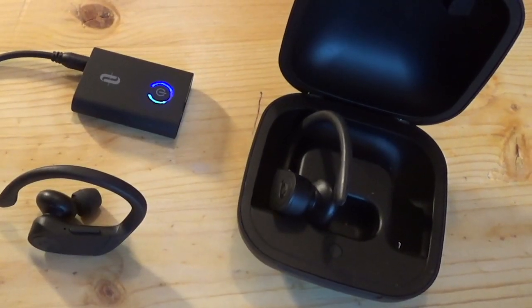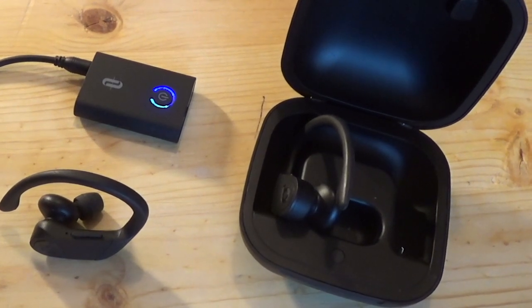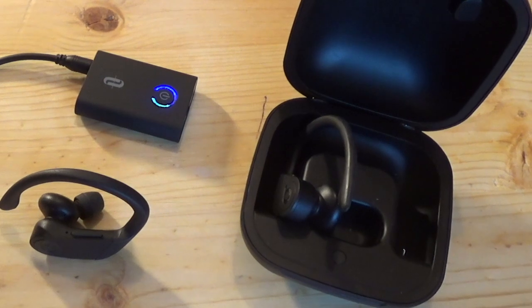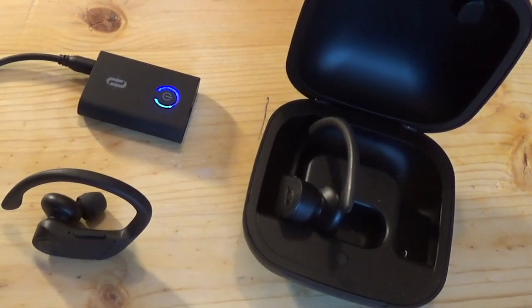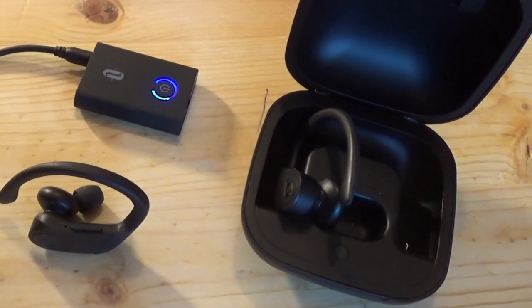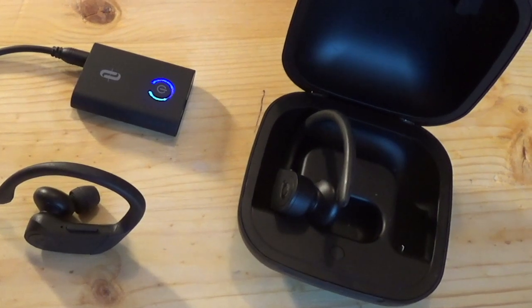However, the trick to getting it paired with the Powerbeats Pros is you've got to put them in the little clamshell case, close the case, and then open it up. Hold the button on the Powerbeats Pro until that little light starts flashing. At the same time you're holding the little blue light on the transmitter. They'll be flashing simultaneously, and then the transmitter will turn solid blue.